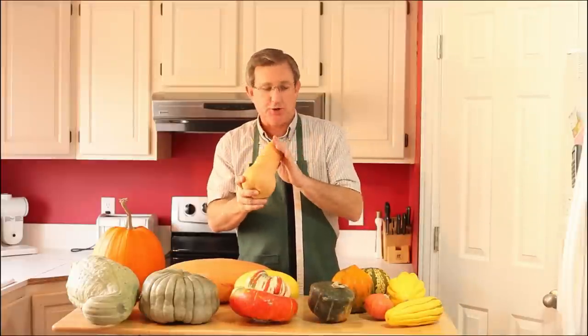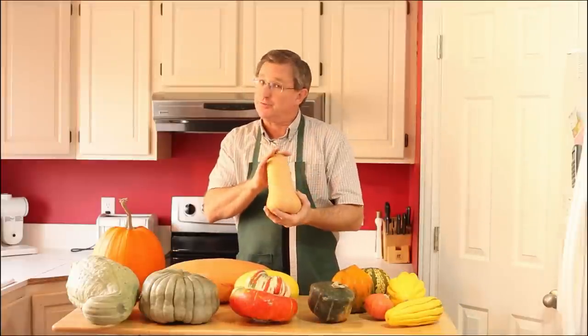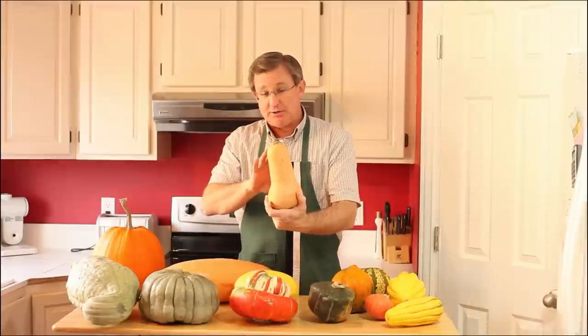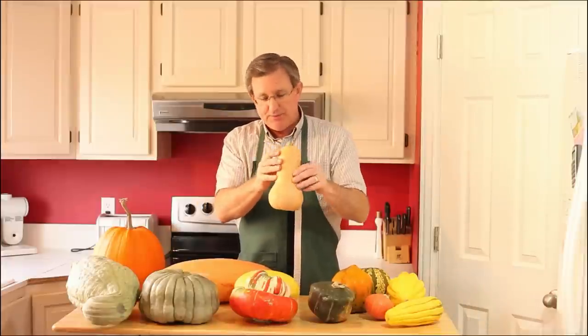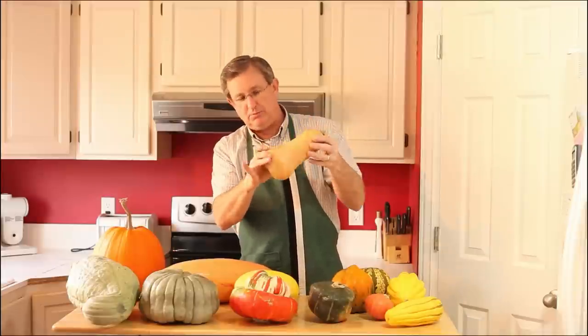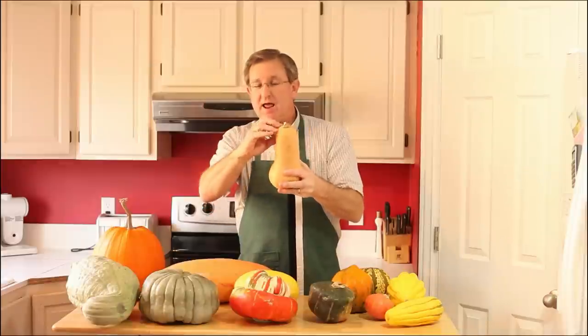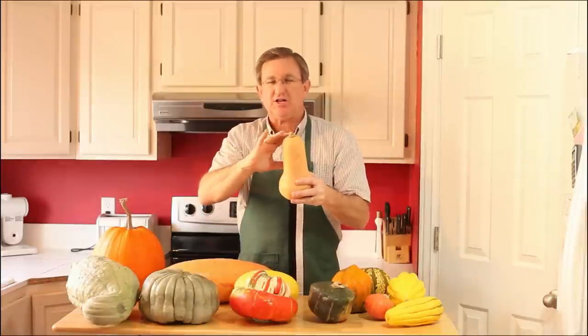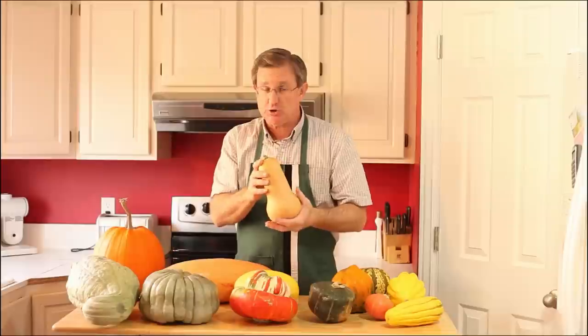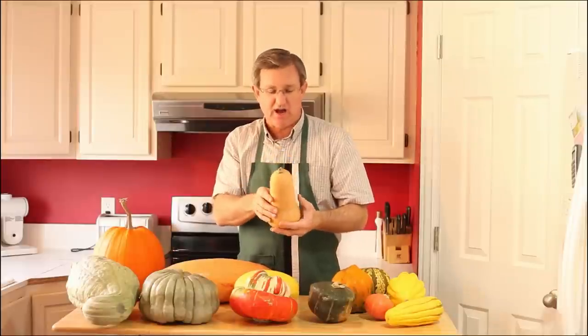This next one is also one of the common squashes you'll find in the produce department, along with the acorn squash — this is the butternut squash. I love this squash. It's got a seed cavity inside the bulb at the bottom, but the neck is totally solid squash. You'll see a lot of recipes for butternut squash soup. It's great roasted, and I've used it pan-fried like a potato.